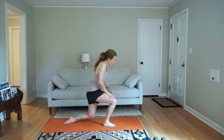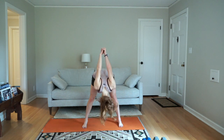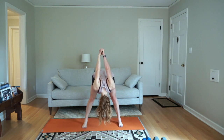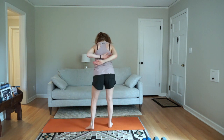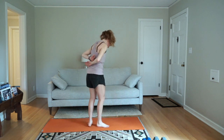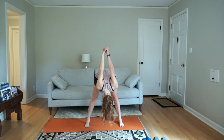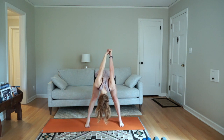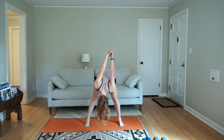Stand up, bring your legs wide, and interlace your hands behind you. Press your knuckles down to the ground and come into a wide forward fold with your hands clasped. If your hands don't reach each other, find them just behind your back. If you want, you can bend into one knee and then the other while you're down here, or just hold in stillness.